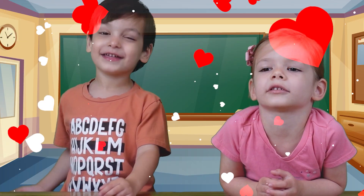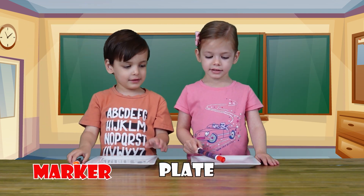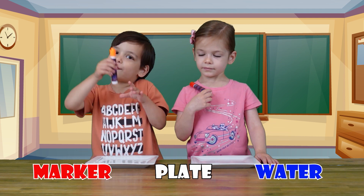Today we're going to do a cool experiment! All you need is a mold and a plate and a bottle, and then draw.